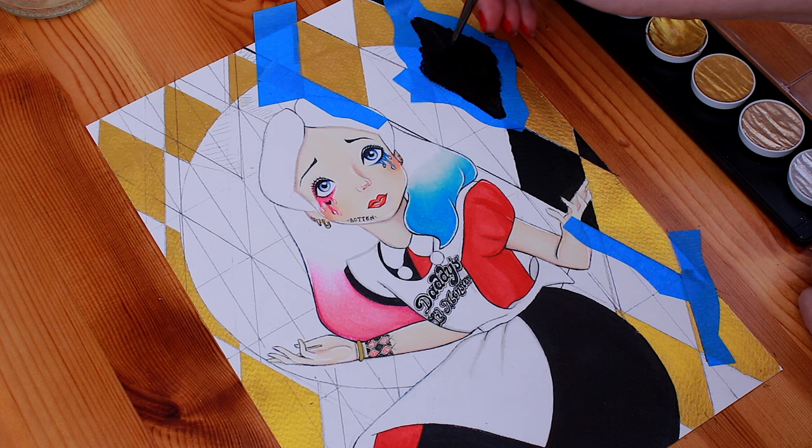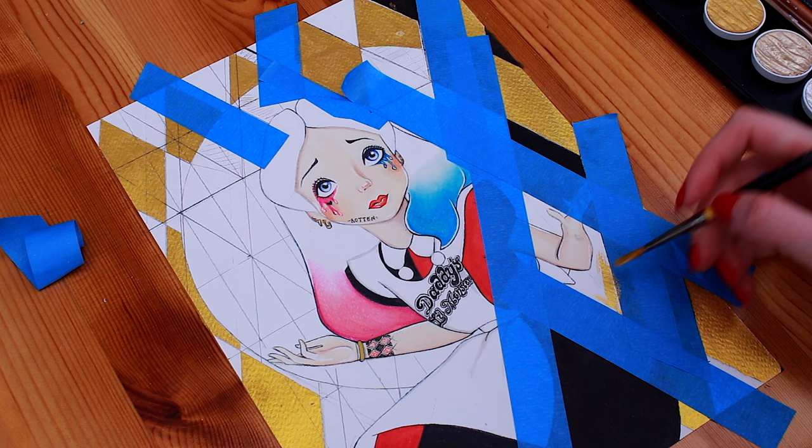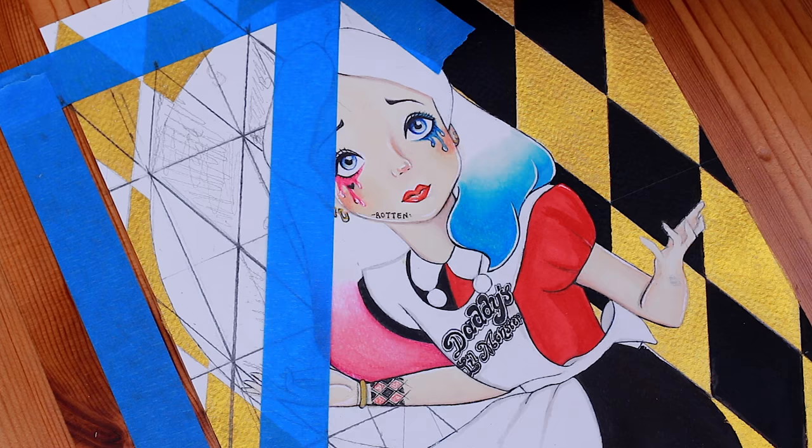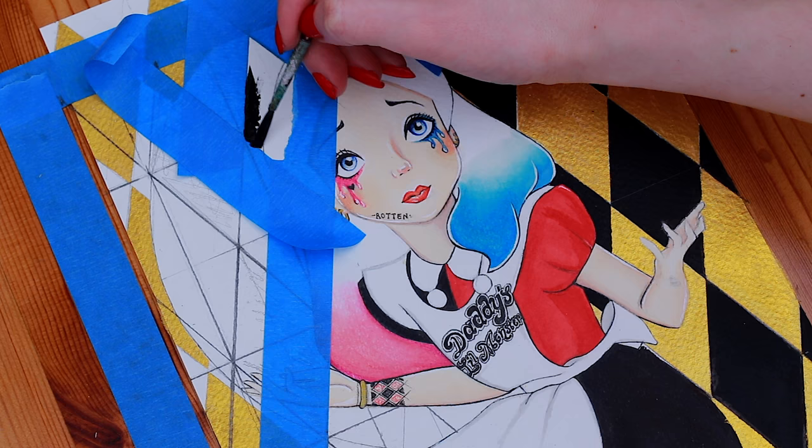The paint I used was so highly pigmented and easy to paint with — I absolutely love it. It looks so nice and the camera did a great job of showing off the colours; it shines beautifully and applies so well. It's by a brand called Finetec and I will definitely be using this paint again. For the black paint I used Winsor & Newton acrylic paint.